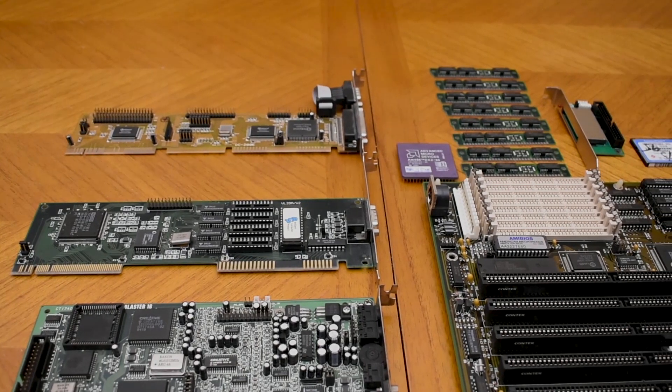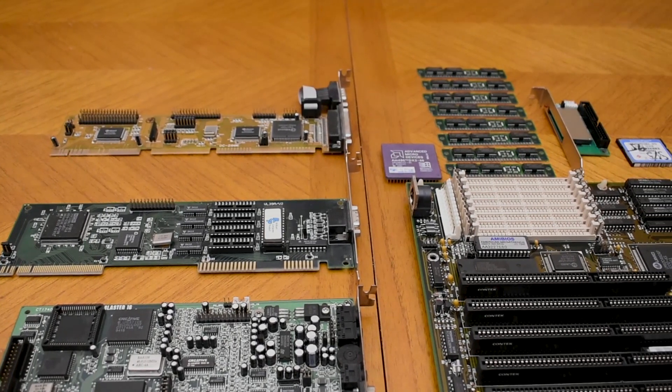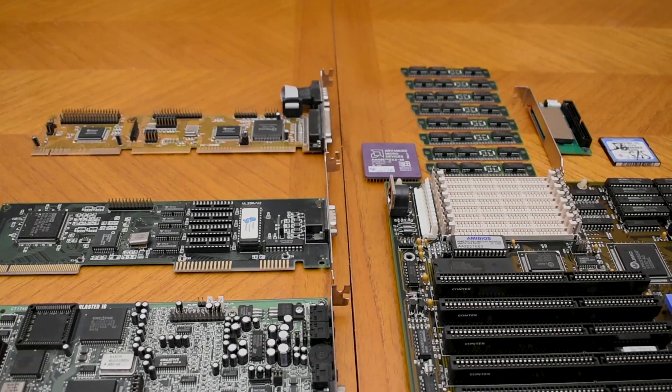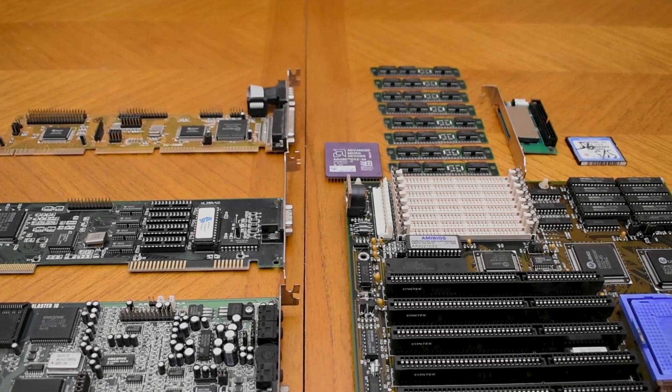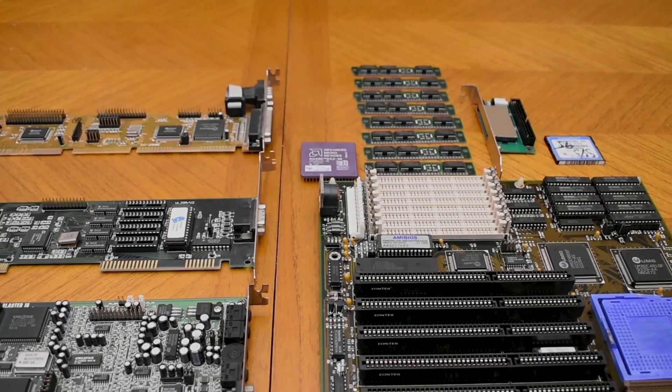Today we're going to be building a vintage 486 VESA Local Bus gaming PC and then try out some games. Let's get started.